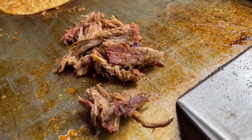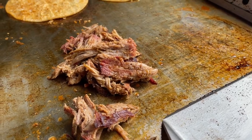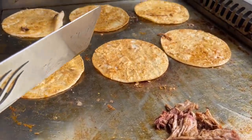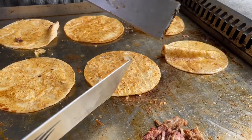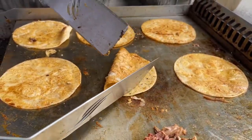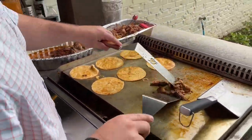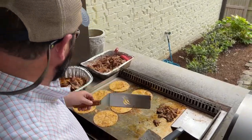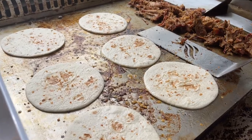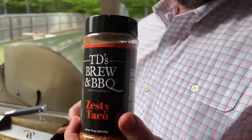The pulled pork is going on the griddle and it's been soaking in that al pastor sauce. We've got some corn tortillas that are being flipped around — they've been soaked, they've been baptized. And the rub we're using is TD's Brew and Barbecue Zesty Taco.